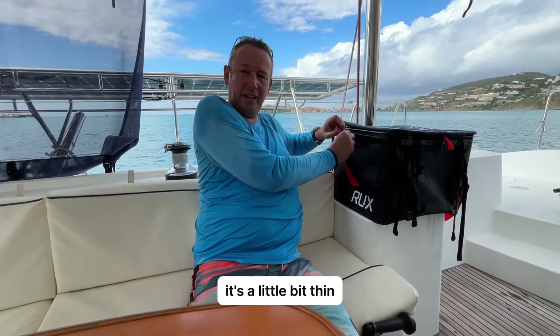With this material it doesn't slide about in the dinghy so much. You can use these straps as a backpack to make it nice and easy. My only criticism is this handle here — it's a little bit thin, and if it's a heavy weight it really cuts into your fingers. That's my only little gripe with it.